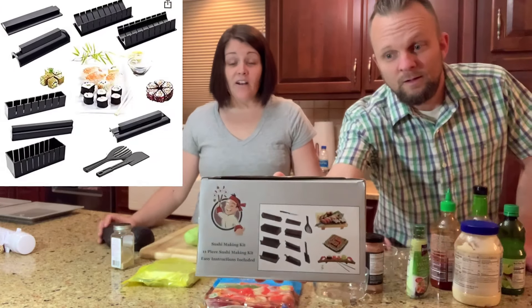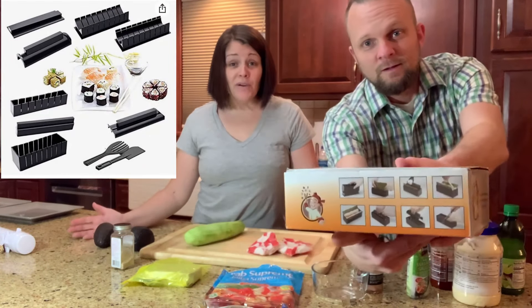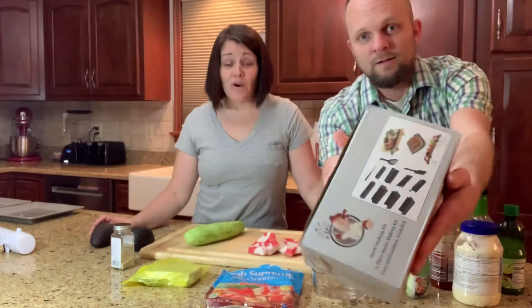Hey guys, we just got this sushi kit off Amazon. We're gonna unbox it for you guys, try it out, see how it works. Let's check it out.